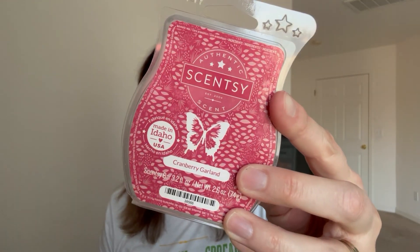November 23rd was Happy Thanksgiving, and I did Cranberry Garland. I always do Cranberry Garland while I have it. It's no longer in my club and I don't love it as much as I used to, but I will melt it on Thanksgiving until I don't have any more. I also melt it in winter - Thanksgiving is kind of the start of me melting it.